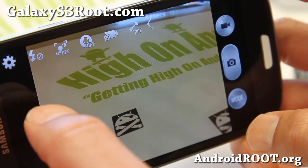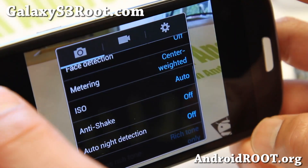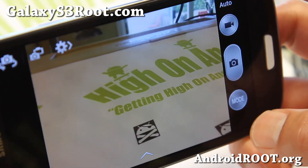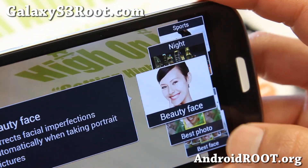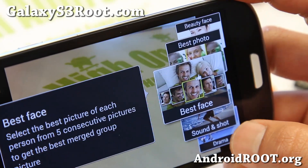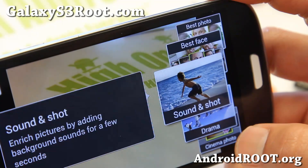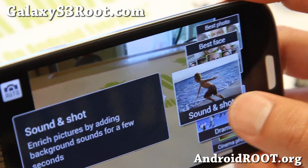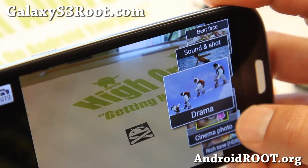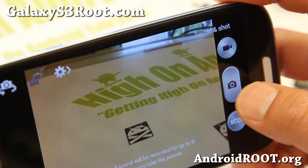Let's take a look at some of these options. Let me show you the different modes you can do. Go to mode here — beauty face, best photo, we've seen that with the Galaxy S3, best face — these should all work. Sound and shot does work, we just don't have the Galaxy S4 camera so it won't play back, but basically it does work here.